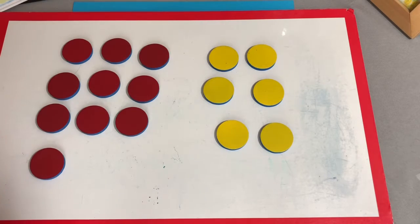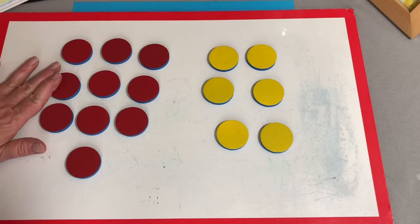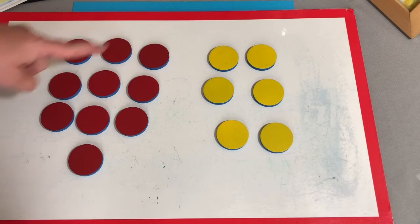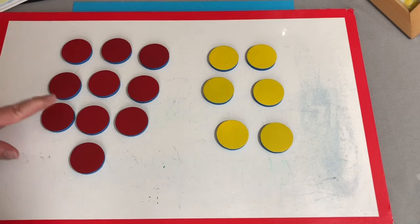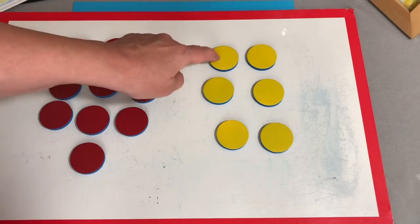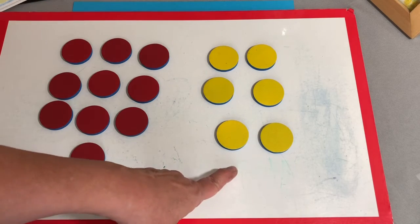This little guy needs to go over there. And now I do not have these looking like a 10 frame, so I need to check and see how many there are. 1, 2, 3, 4, 5, 6, 7, 8, 9, 10. Yes, I did put 10 counters on this side. So this is my 10, and 1, 2, 3, 4, 5, 6 — I have 10 and 6 more.